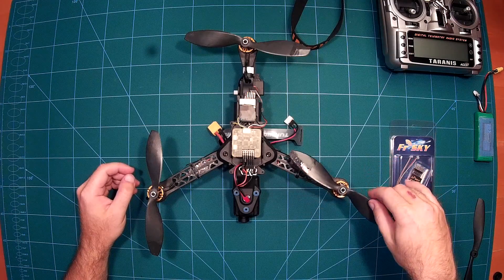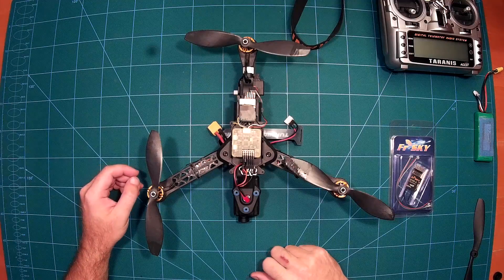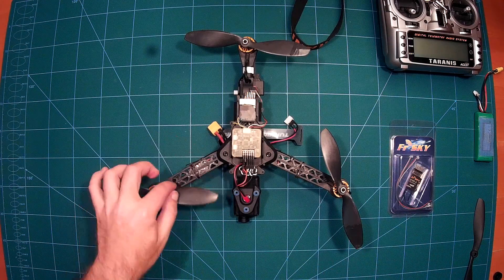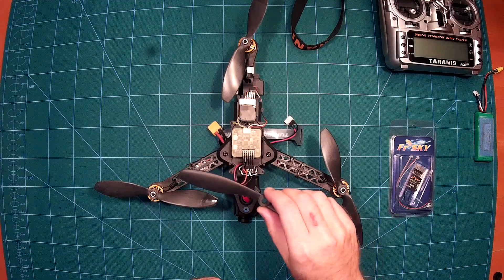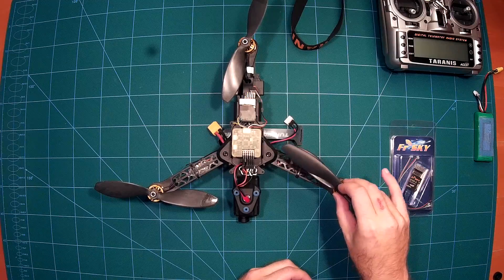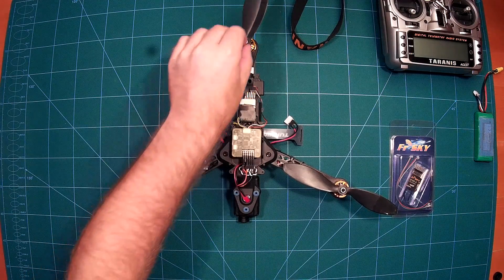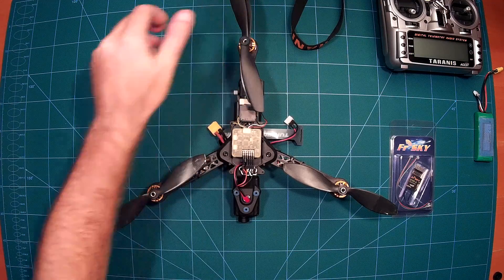I am using 7 inch propellers with a pitch of 3.8, and this is absolutely no problem — they can turn freely. In fact, even 8 inch propellers would work, as you can see they can swing freely here as well.